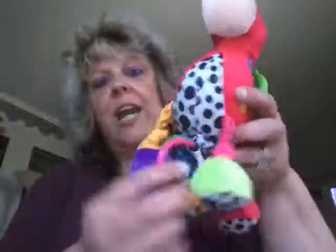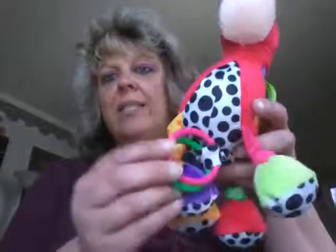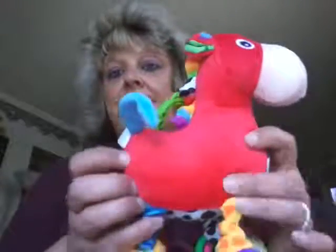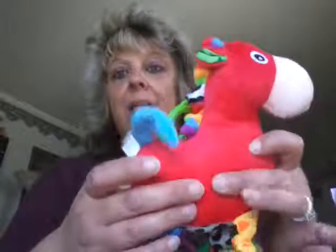It does play music. It's got four different colored feet and these little rings that actually kind of work as a rattle. This is your pull for the music box — it does have a music box inside of it in its body.